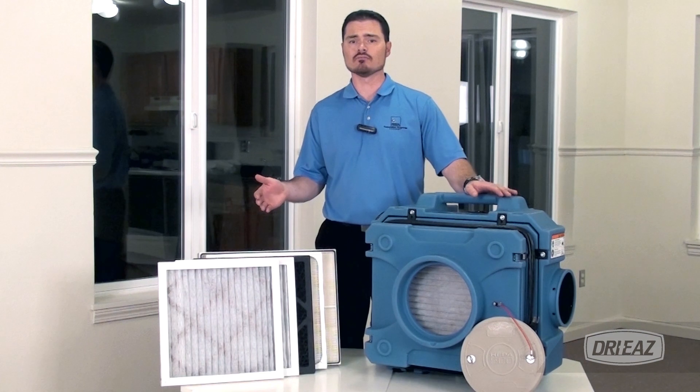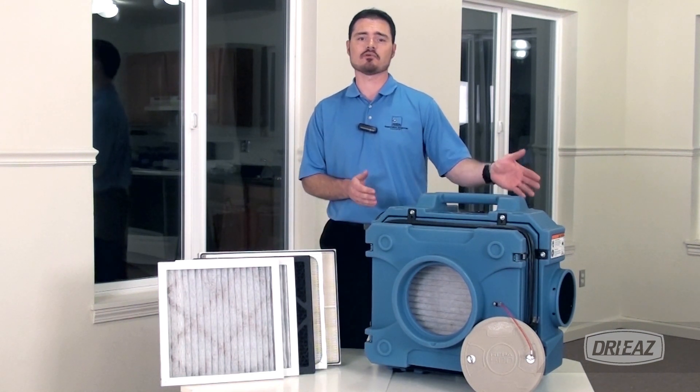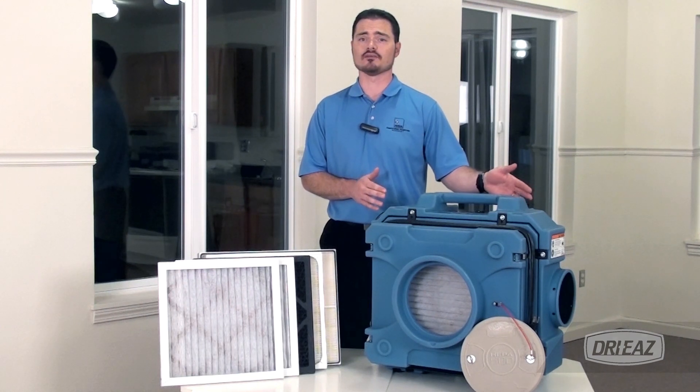To help protect occupants and workers during remediation, restoration, remodeling, or construction projects, choose the HEPA 500 Portable Filtration Unit from DryEase.